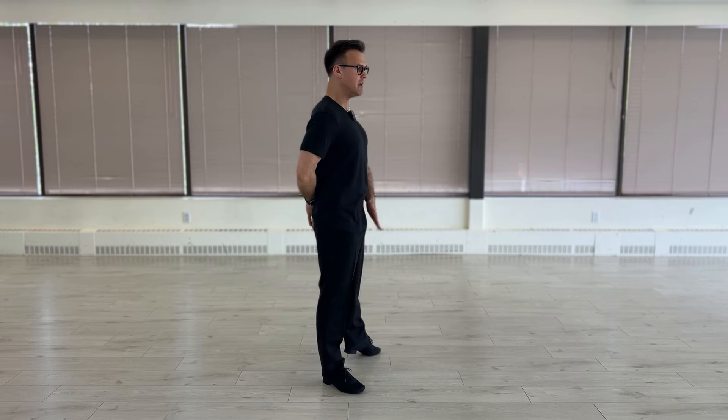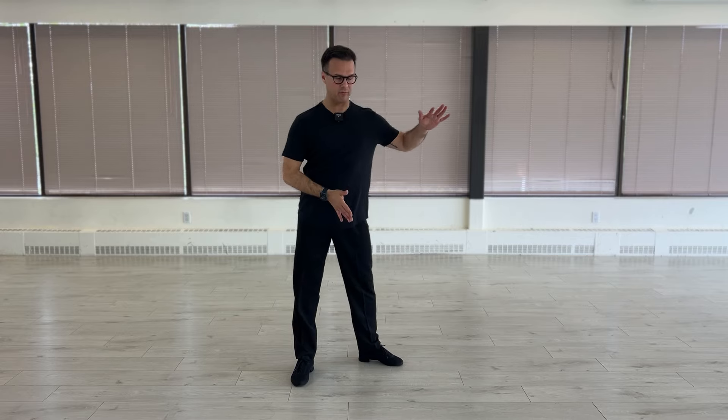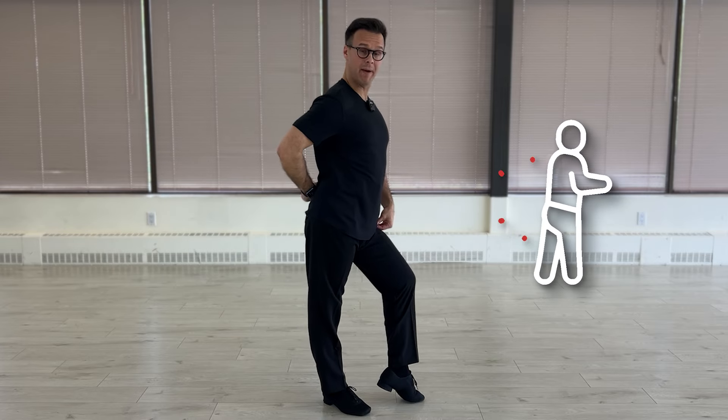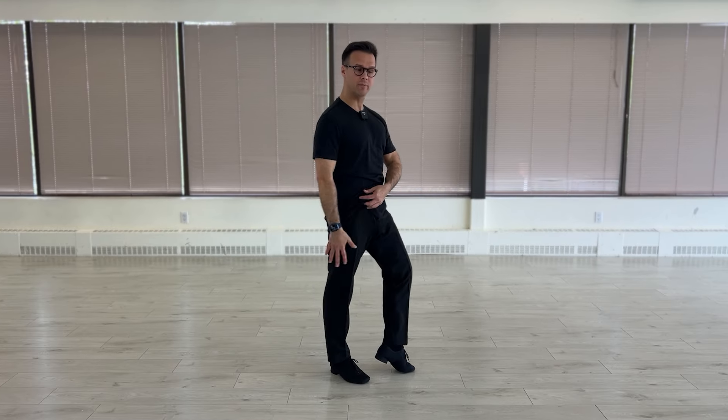We're trying to keep it as straight as possible. In this way, whenever we're moving our hips, it stays in the healthy position. The moment we break anything, compressing it, not only does it hurt our back, but there might also be a clicking feeling in the joints — not very good.